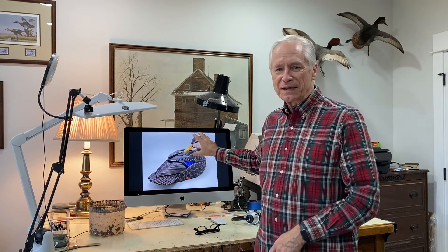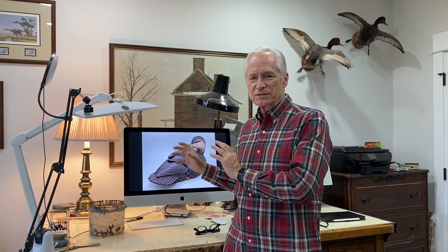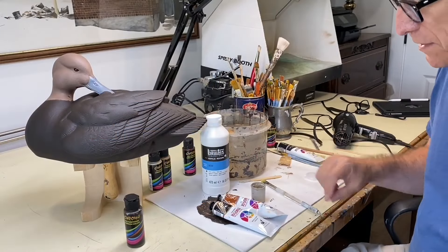Good morning everybody, it's Tom Christie back in the painting studio. I'm going to put a short video together on the painting of this black duck drake's head — the head only. I do have longer full-length video on the painting of this bird on my website at TomChristieArt.com. Those are for sale; this is free. I thought it might be helpful to those of you tackling a black duck decoy — I'll show you at least one way to paint the head of a drake.